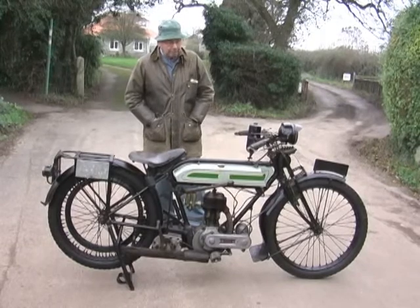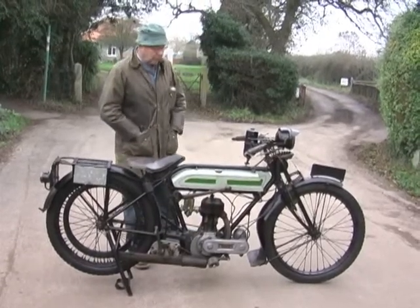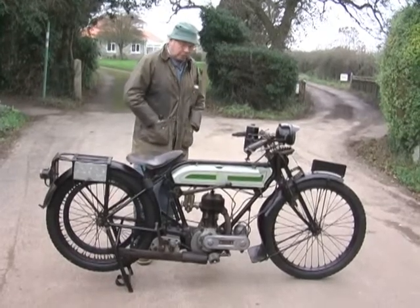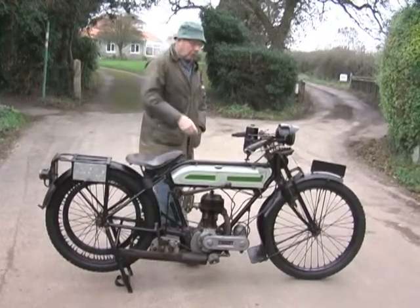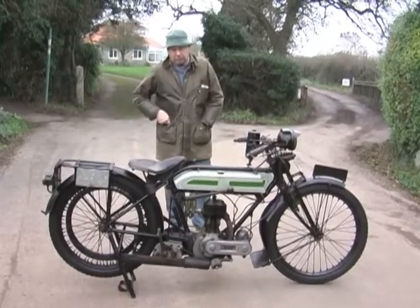It's got sidecar lugs on this side. You can see they're already built into the bike, so if you had a sidecar the lug is already here to take it.